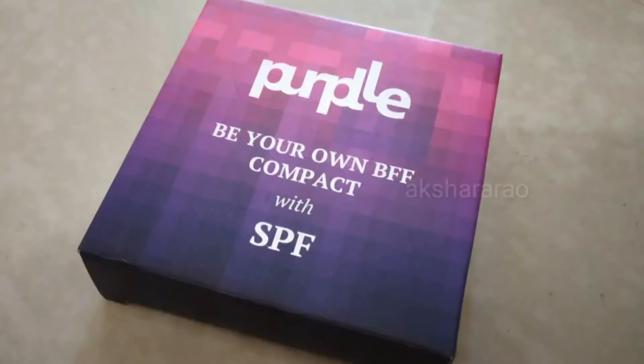I use the compact powder to set the makeup. You can check this product in the description — I purchase all my makeup products there. I set it with the compact powder all over the full face.